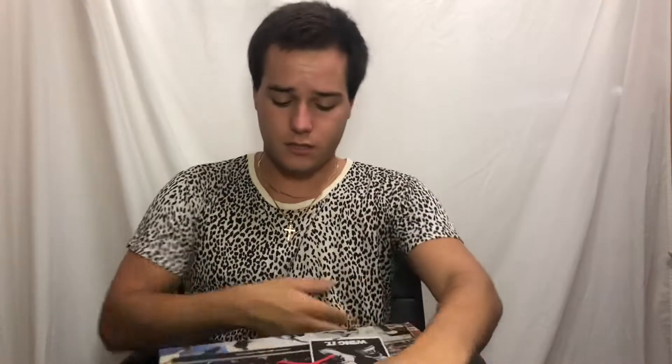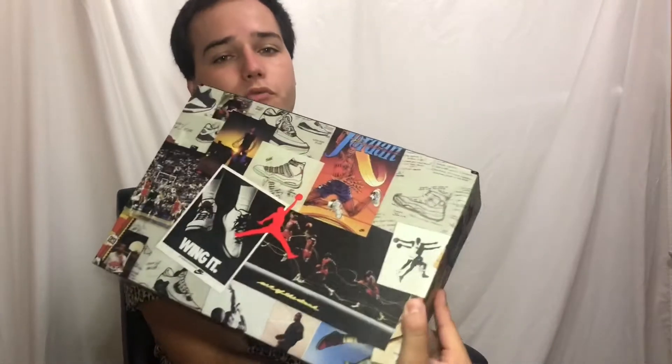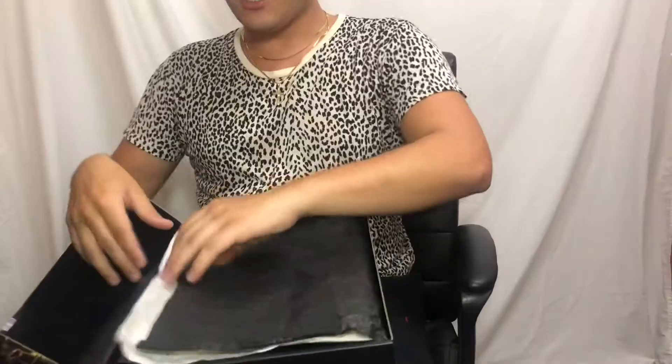What's going on slimes, appreciate y'all for tuning in to another unboxing episode. It's Austin coming at you live with the Air Jordan 3 Animal Instinct. This shoe is pretty cool, the box is definitely cool — check out the box real quick. Let's get to the unboxing, shall we?